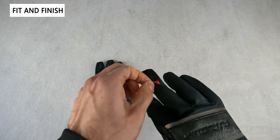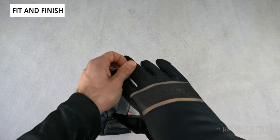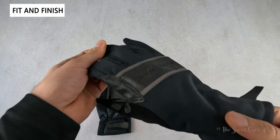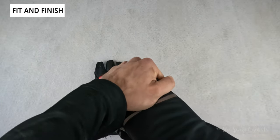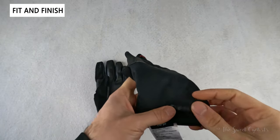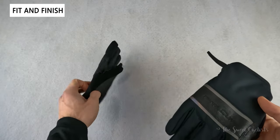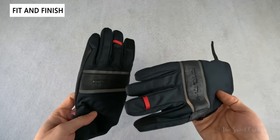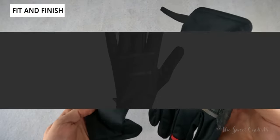Another cool feature is the red fabric loop on the middle finger — it's actually used to help take off the glove. You just grab it and pull, making removal easier than trying to tug along different areas of the glove. Pearl Izumi also includes their BioViz feature with nice reflective stripes that keep you visible in low-light conditions.